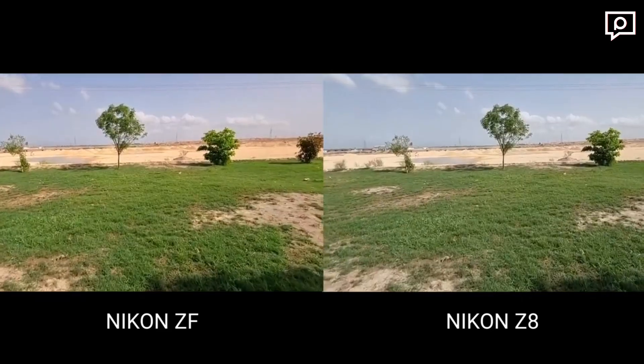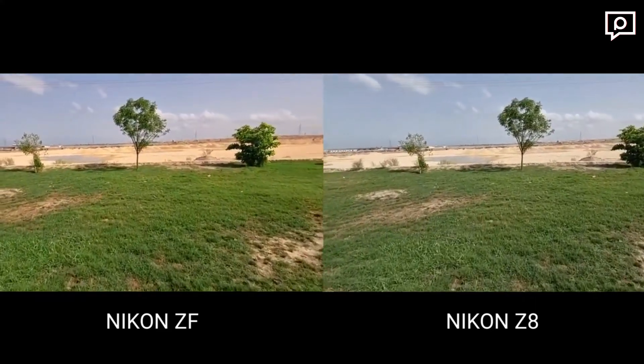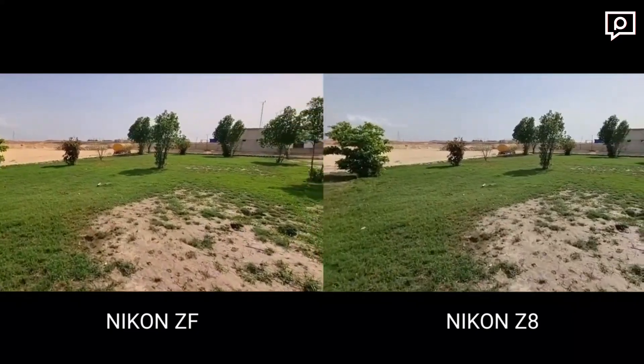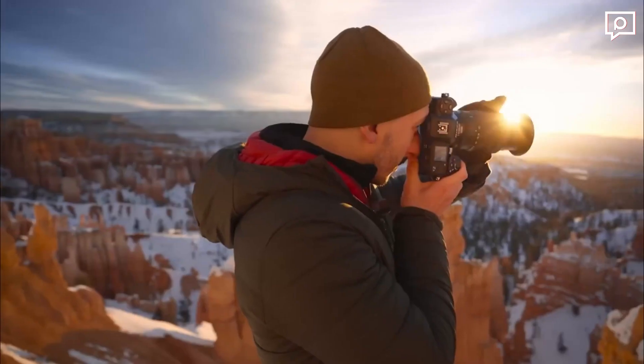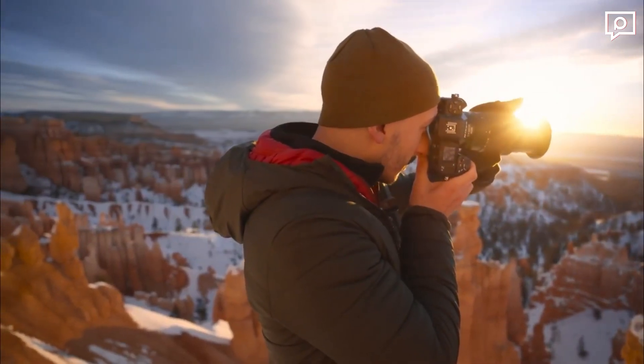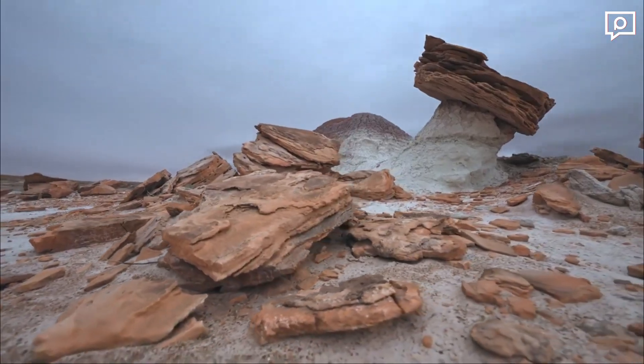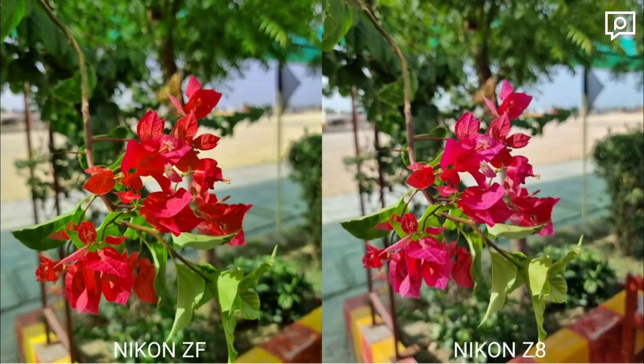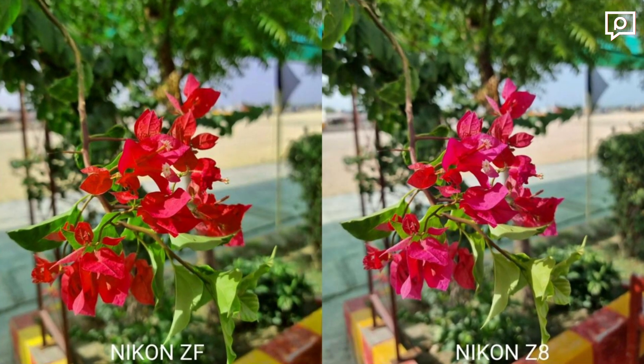The camera's burst mode is exceptionally fast, capable of capturing up to 20 frames per second continuously at full-frame resolution without any restrictions. The Pre-Burst Capture feature allows you to grab those decisive moments with 30fps 45-megapixel JPEGs in normal mode, or even 120fps 11-megapixel JPEGs at full frame.